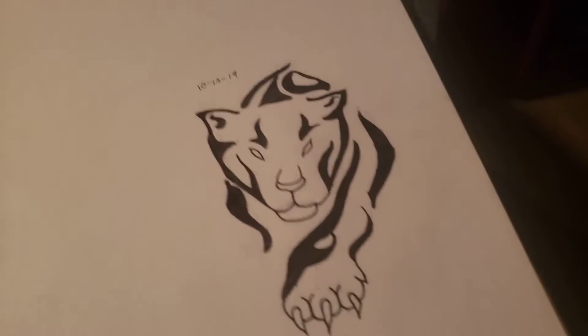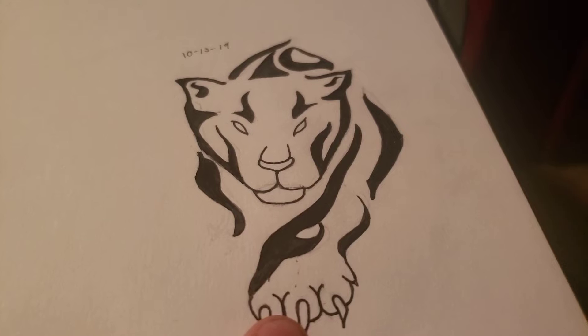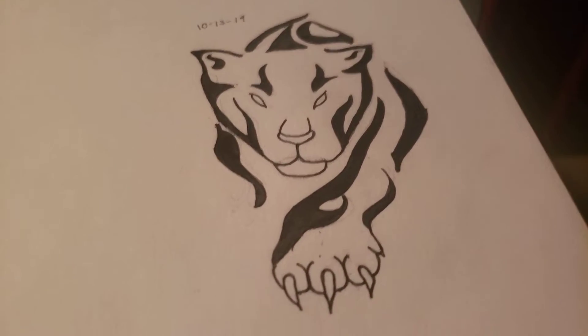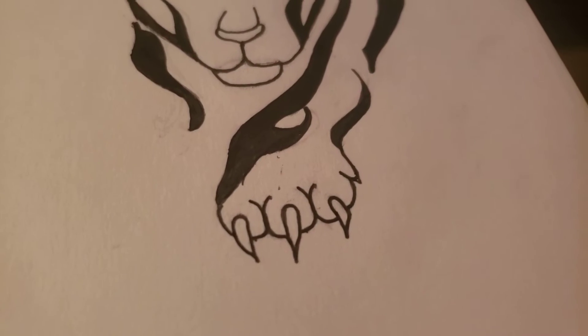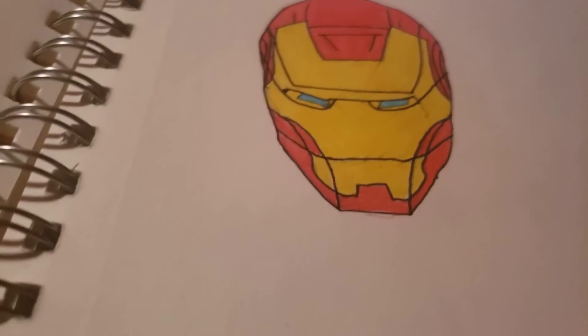Ooh, this one is one of my favorites of all time for tattoo art — either between this one or the wolf. I love this panther so much. I think I did a really good job on the paw and stuff, I thought it was pretty cool. And then this other panther — it's not as good, but I still like it. That one is pretty good. Got some Iron Man — that's the only thing on that page.